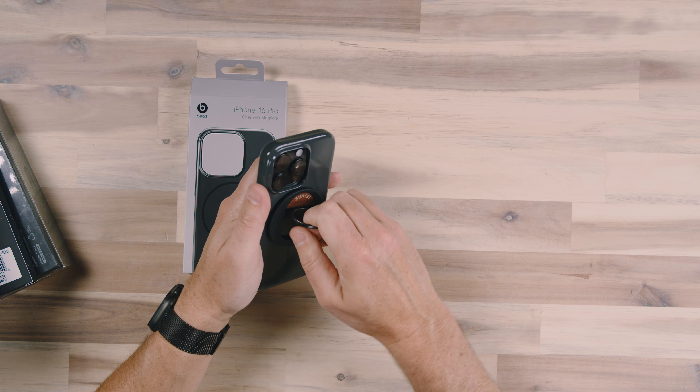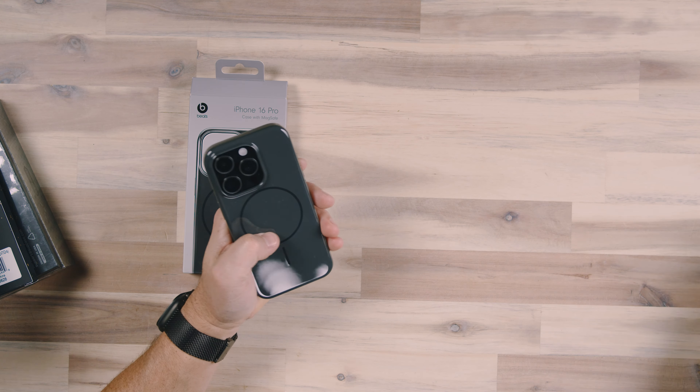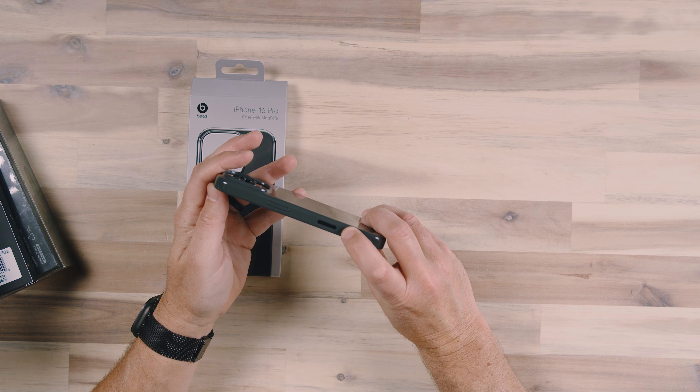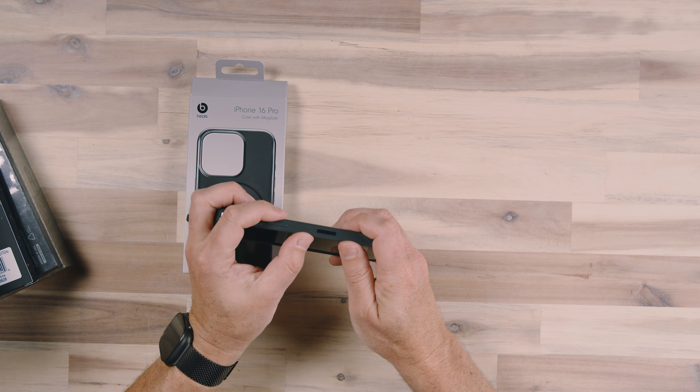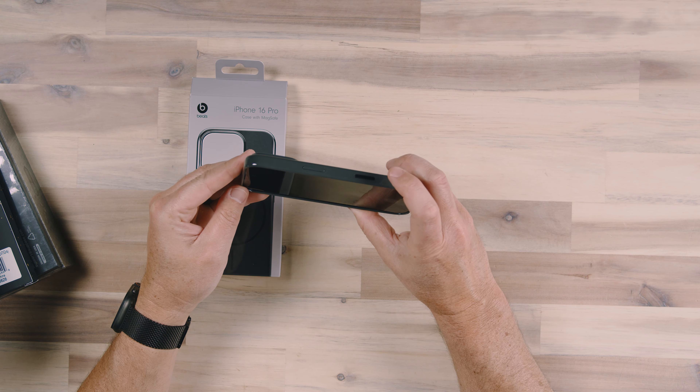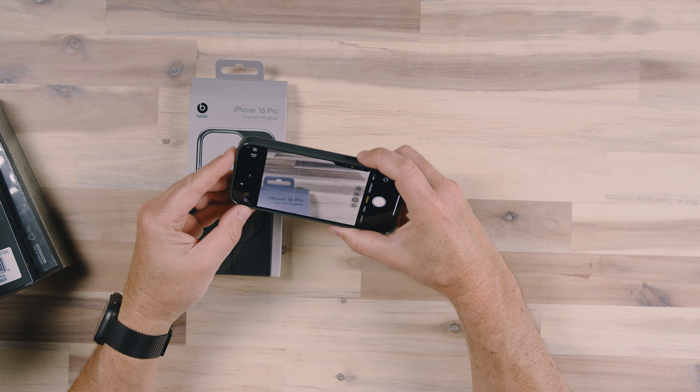Very strong magnet. I feel safe and secure with that, and obviously this is going to support MagSafe charging as well. Now let's test this capacitive button because it's built into the case and I want to see how well it's going to transfer that capacitive activity.